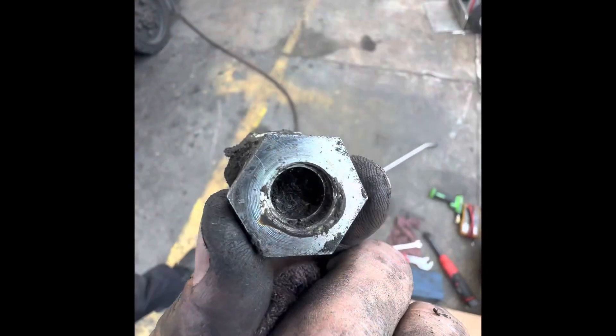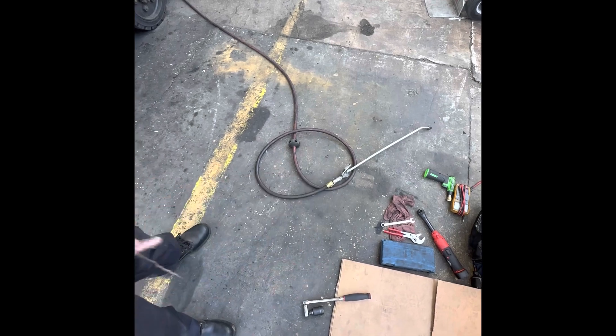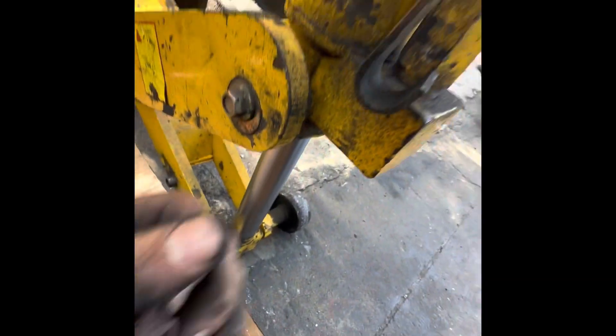I removed the sensor and noticed that it had been damaged. I don't know if it's been damaged for a while or if this just happened, but here's the sensor — you can see it's pretty old. Now we're going to go underneath the forklift, and right in front of the transmission you'll see the threads right there.